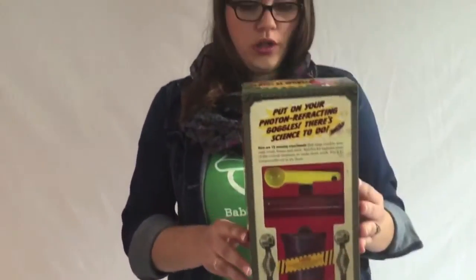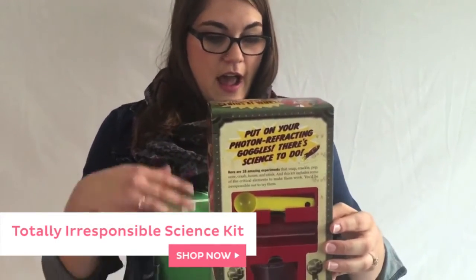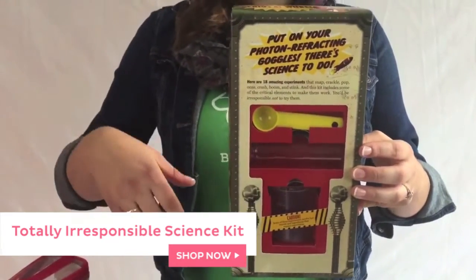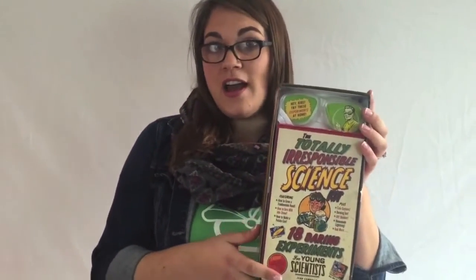Now we're going to look at the Totally Irresponsible Science Kit. This is really fun if you have a little rascal — a little girl or little guy. Basically it shows how to turn milk into a stone, how to make a potato gun, the Coca-Cola geyser, and all these really cool experiments. It comes with fun crazy goggles and great packaging. Your little one on Christmas or Hanukkah will really love opening this up.